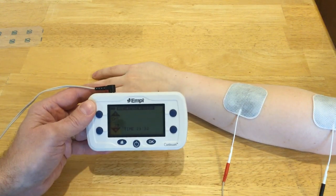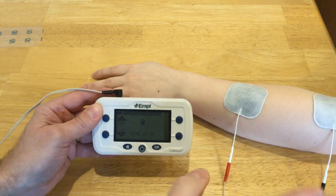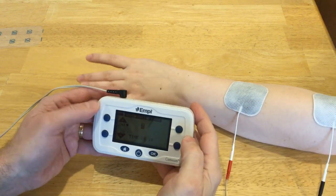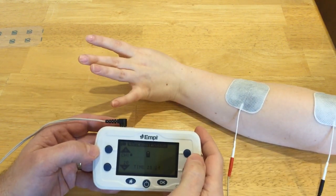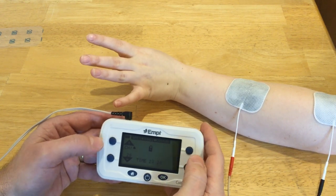If you're stimulating the shoulder, back, leg, or maybe even the upper arm you could probably get away with a large electrode, but it's a little hard in the forearm to hit just what you want with such a large electrode.